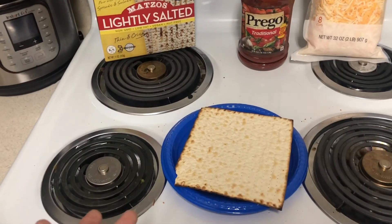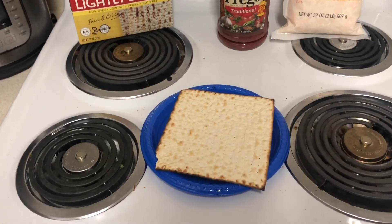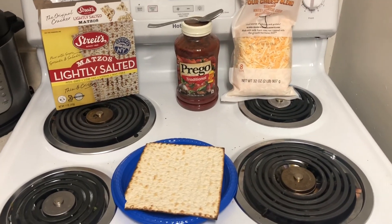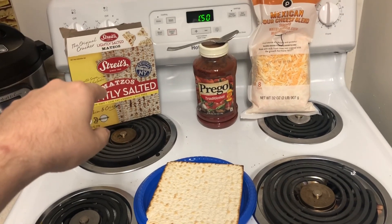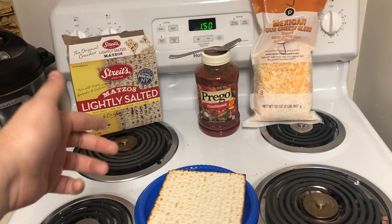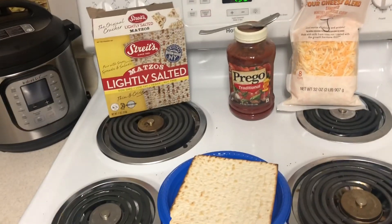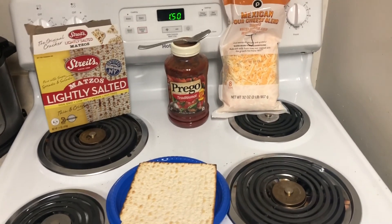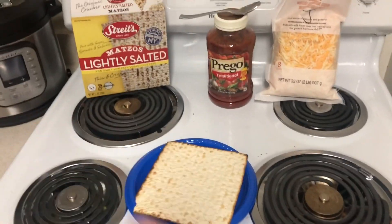Now I'm using lightly salted because I like salt and I'm a weirdo. You should not if you do not want salt on your pizza. I would recommend getting non-salted matzah. Now this box was about two, three dollars. This was about two, three dollars, and I got the big thing for like ten dollars. So what I spent was like fifteen, sixteen dollars.